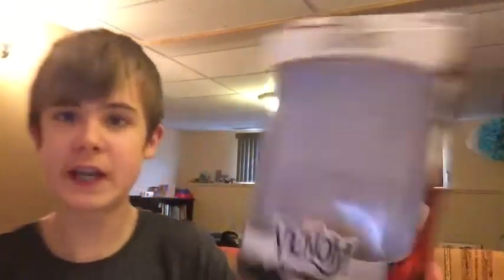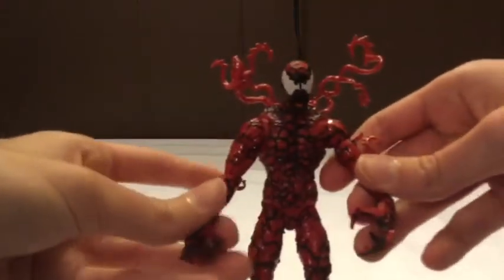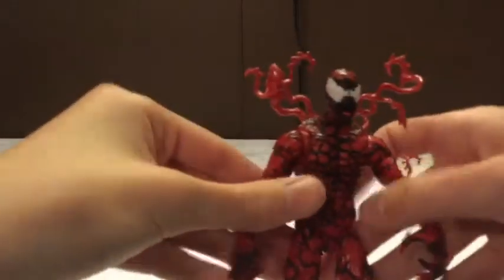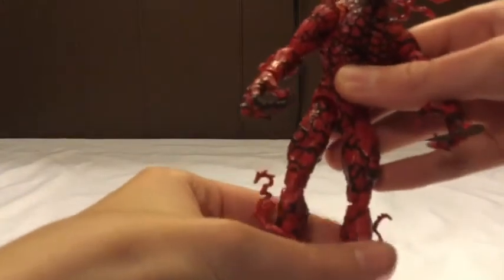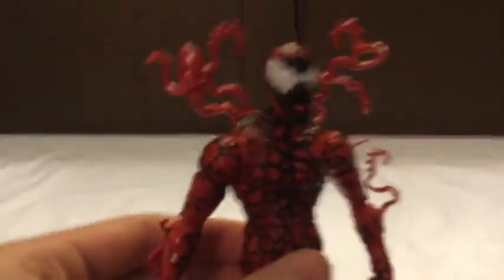There's a nice picture of Carnage with nice artwork, and the same thing on the other side. Anyway, let's get to the actual figure. Here he is - here's Carnage! Carnage is one of my favorite symbiotes. I wasn't going to just yeet it out of the box, but let's move on to the figure. This is a very nice looking figure with many poses of articulation - we'll get to that later.